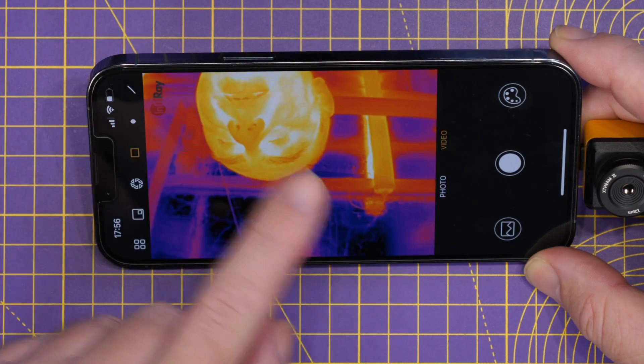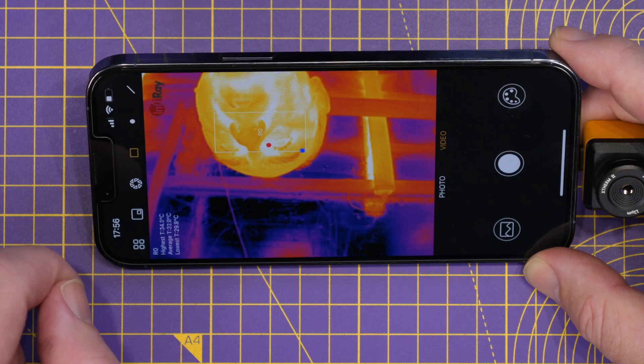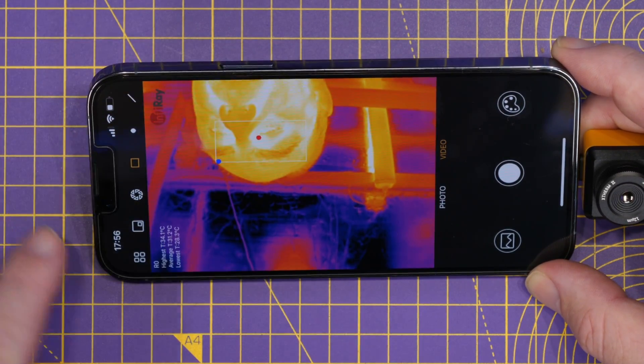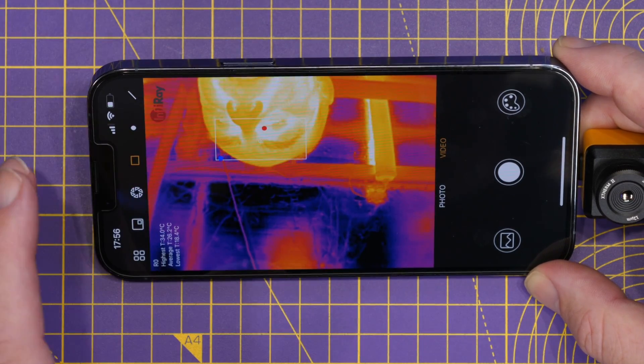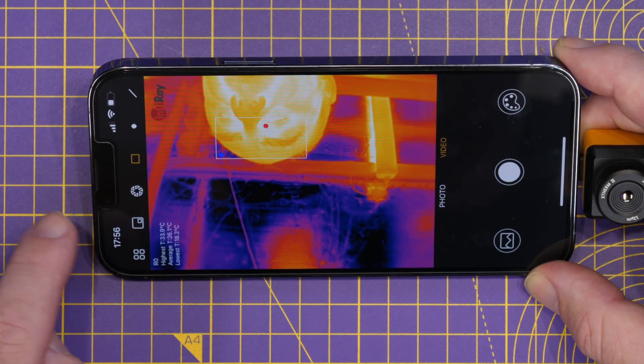We've then got the ability to turn on measurement options. I can draw a square on the screen and it will now measure the temperature of whatever is inside that area — in this case, my face. You can see the readings displayed at the bottom of the screen.